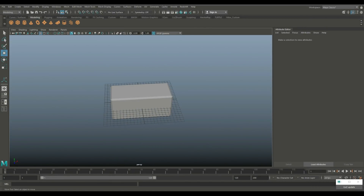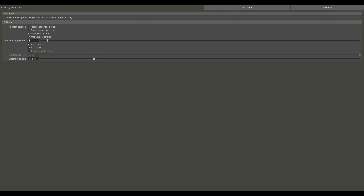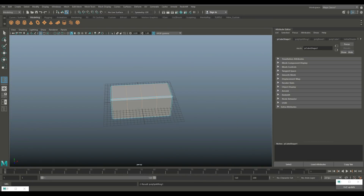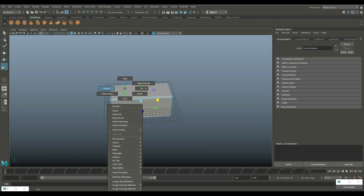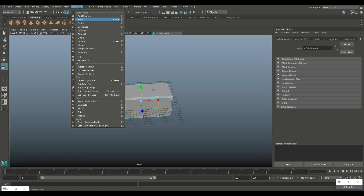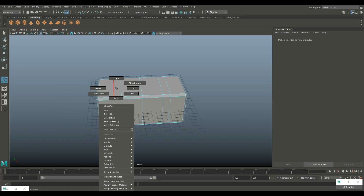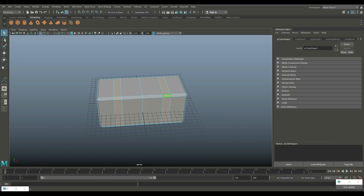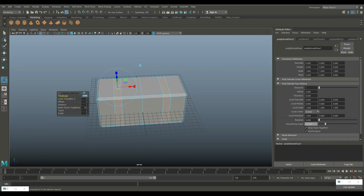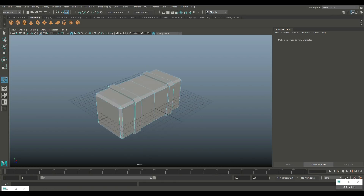Now we need two kind of straps around it with rivets on it. So I'll go into Insert Edge Loop option box, set that to multiple and set that to three, which will put one straight in the middle and two on the edges. I'll hit R to manipulate and move them out a little bit. Then I'm going to right click, go to edge, double click on this one and shift double click on this one. We'll go to Edit Mesh and Bevel, tweaking the fraction to about 0.2. Then right click to get face, select all of these, hit Control E to extrude, and let's do 0.4.